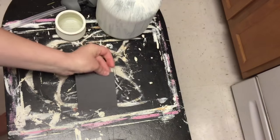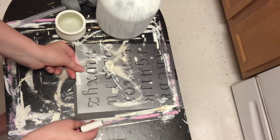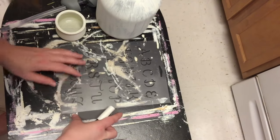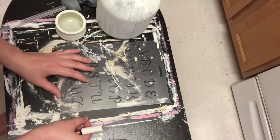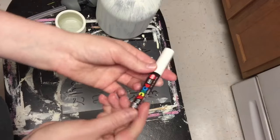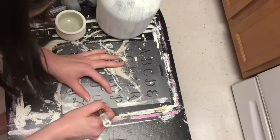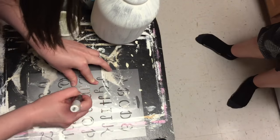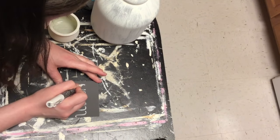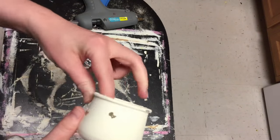When that was dry I took a stencil from Walmart and wrote the word 'yum' on there — this is going to be a tray in my kitchen so I thought it was appropriate. I didn't really love how the letters turned out; I think I just didn't love the font I chose. I'll probably go ahead and connect the letters too, since I felt like I couldn't read it very well. I'm just using my paint pen to outline the letters and then filling those in about three times so they don't look spotty.